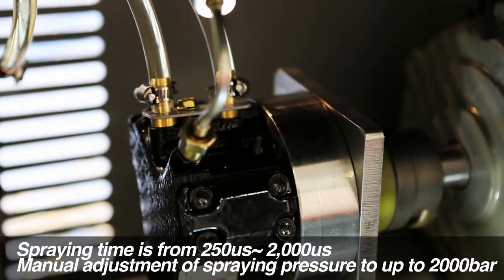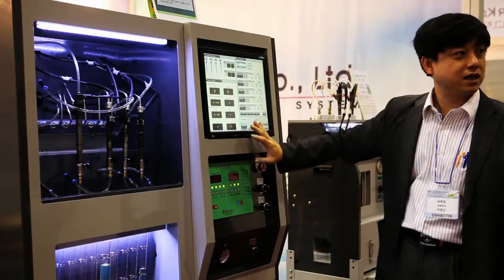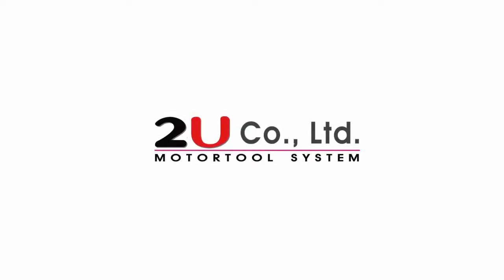The MT400 is opening a new page in the Common Rail Injector field. 2U Company Limited — thank you.